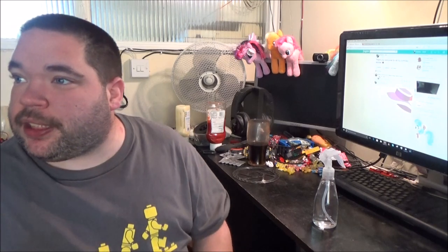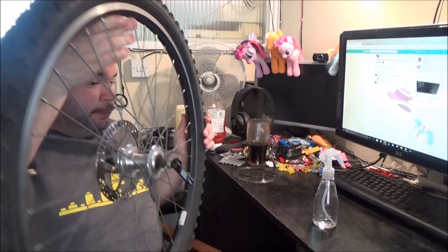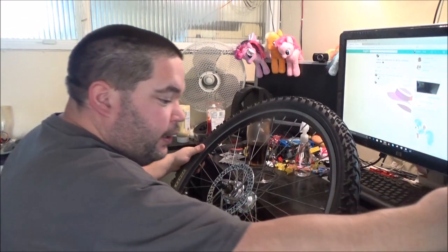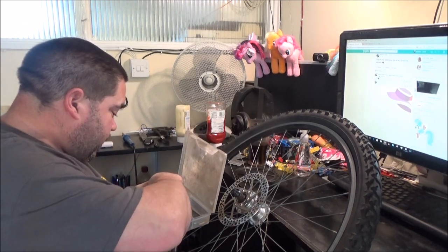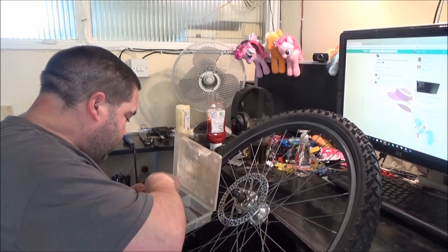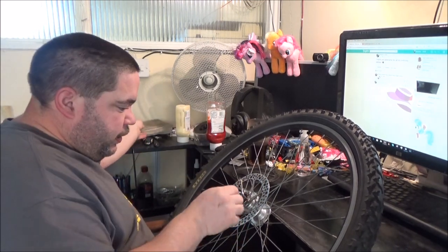I've also had an electrician in today working for Victory Housing, just to check and make sure my installation is up to date. Apparently the shower is sort of borderline, because it's an 8kW shower being fed by a 6mm cable. Technically the cable should be bigger than that, but because it's such a short distance we can get away with it as is. And I barely use the shower anyway.